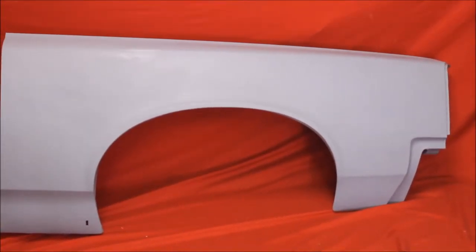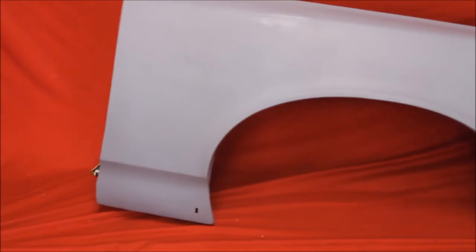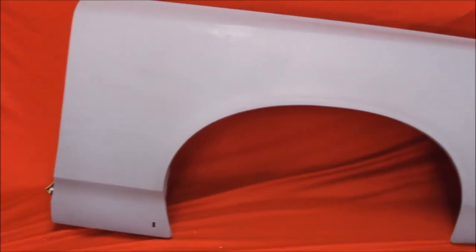Here's a 1966 GT original GM rust-free fender. The thing is extraordinarily nice. And here's a close-up of that fender — original GM, very nice.